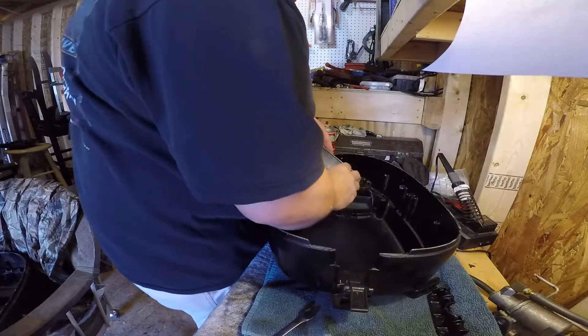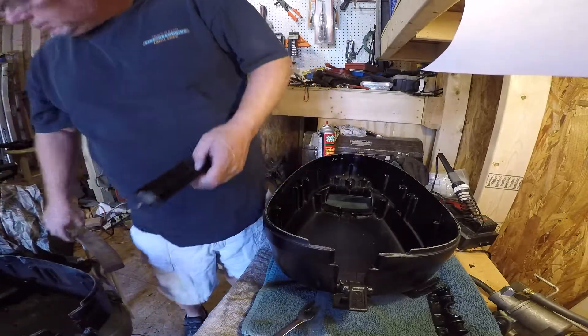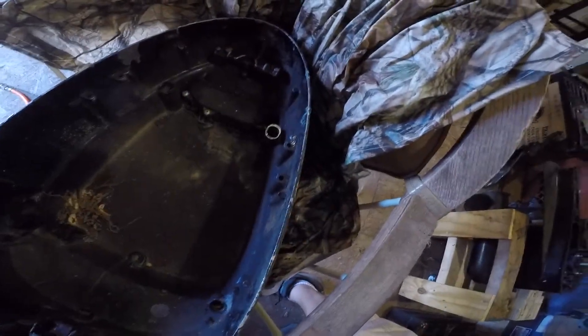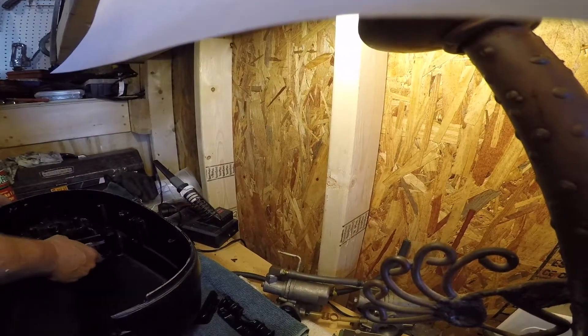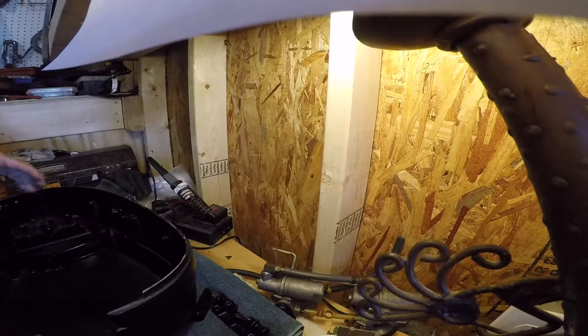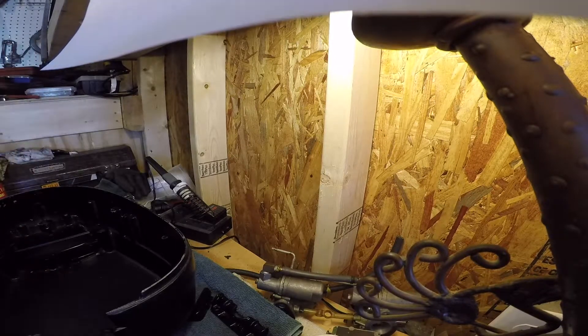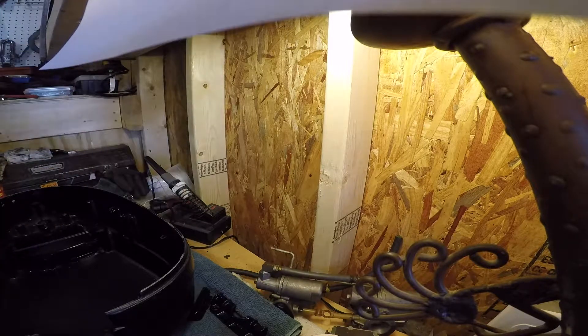Let's see how this goes again — I'll look back at my other one. It goes in like that, and there should be three screws. I've got those three screws in my tray, so I'll just need a screwdriver.